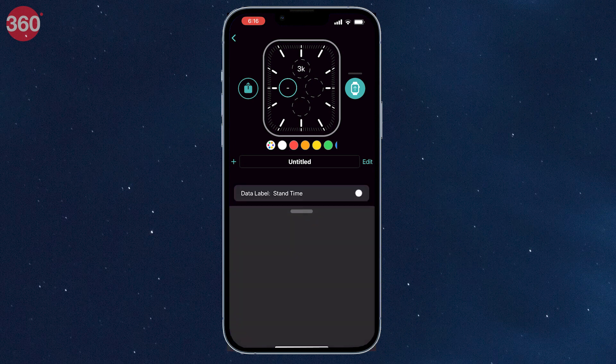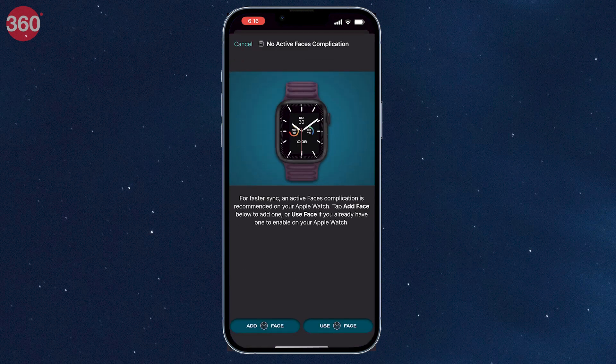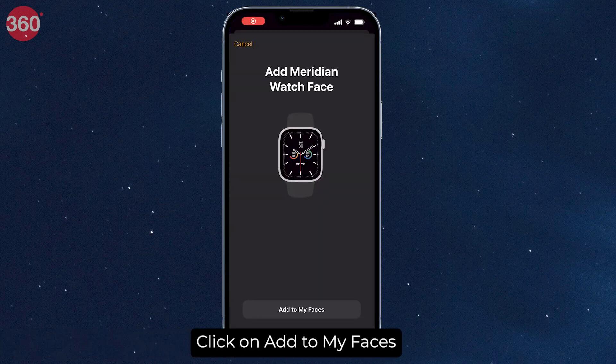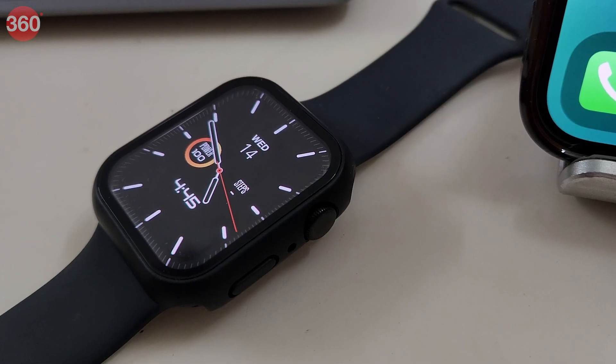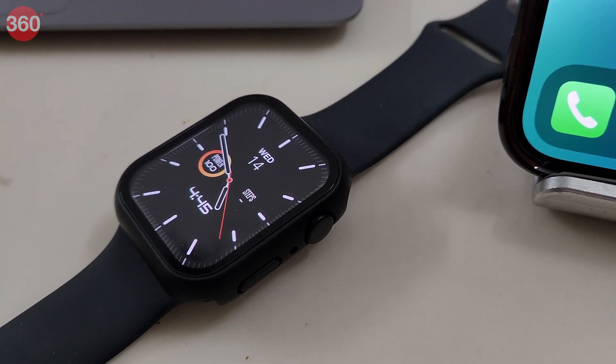Once finished, click on done and then tap on the watch icon that is placed at the right side of your watch face. Click on add to my faces when prompted and voila, you can now choose the watch face you've just created on your Apple Watch. This way, you can add some really cool looking watch faces and you'll never run out of options.